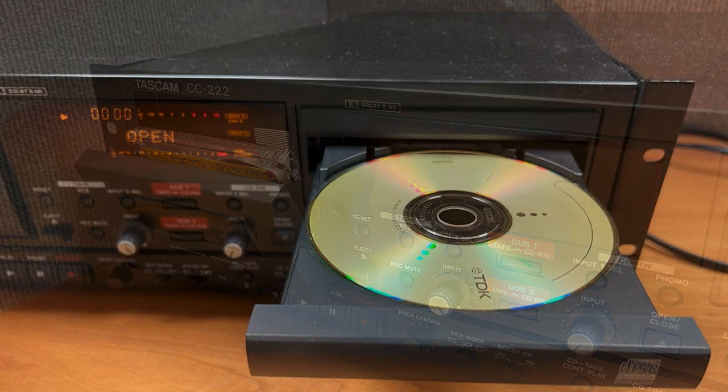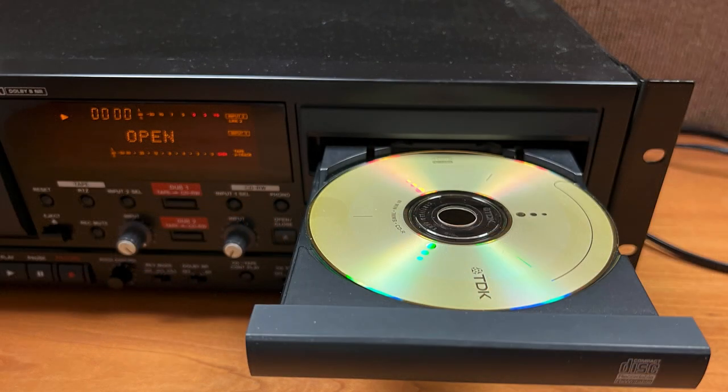Transferring the contents of the audio cassette to a CD disc effectively digitizes the analog audio recording into a digital format that can then be transferred to a computer with a DVD/CD drive.